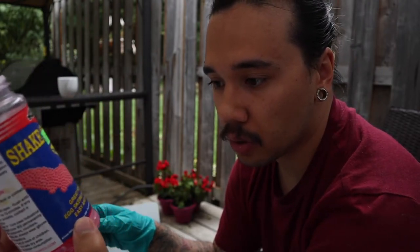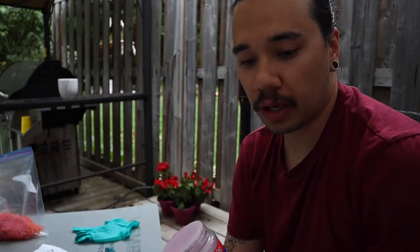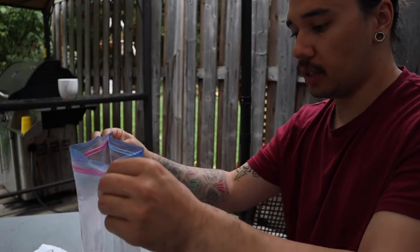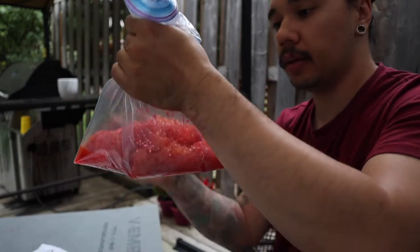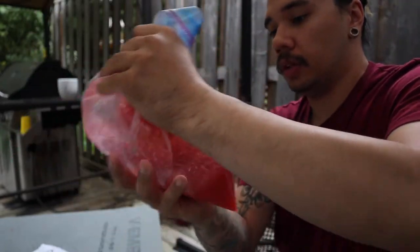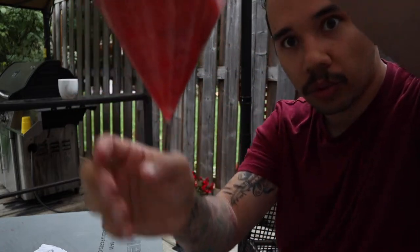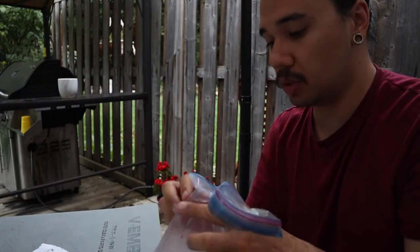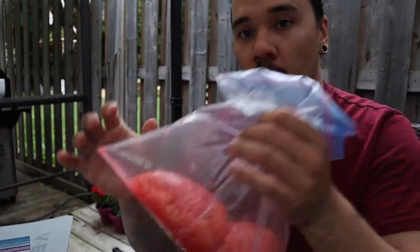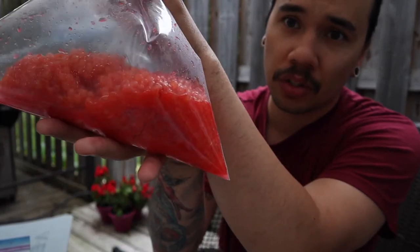We used almost the entire bottle — this does take a lot of shaking cure material. Don't be afraid to go a little heavy-handed if you really want a lot of color in your eggs. Close the bags with a little air pocket in there, give them a shake and a swirl. You can already see juice forming at the corner — that's a good sign. Don't drain the juice; trust me, you want to keep all the juice in there.